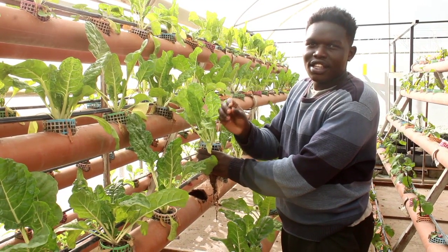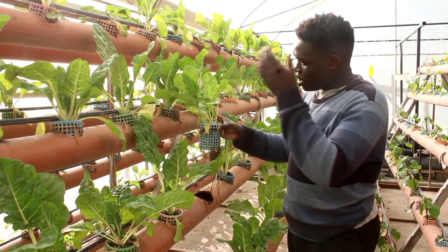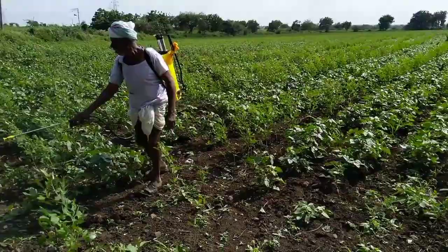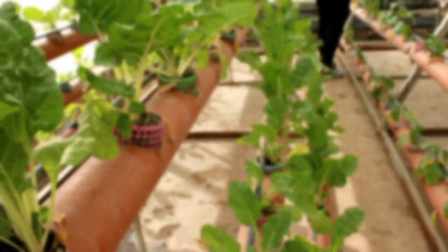Basically in hydroponics we base on organic farming. We manage what the crop feeds and what human beings are going to feed, as opposed to conventional farming whereby we use all kinds of chemical sprays and fertilizers. Here, purely organic fertilizers are being used.